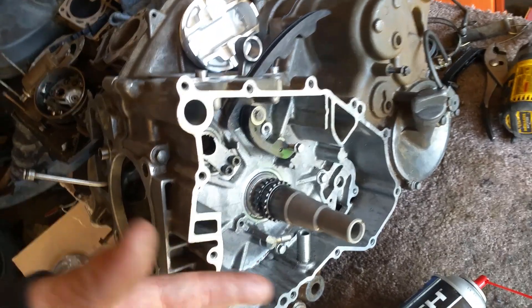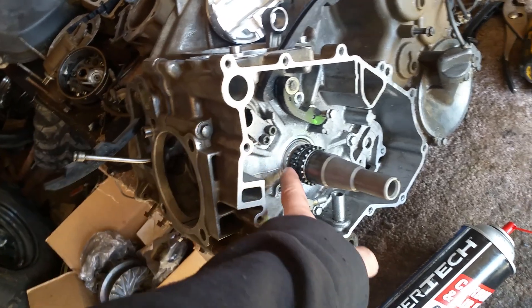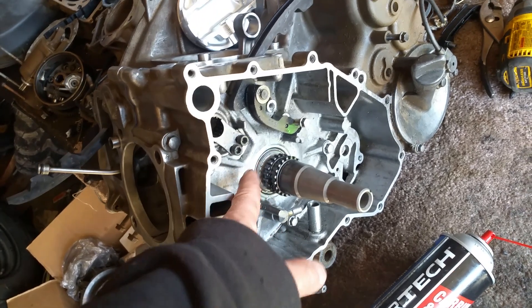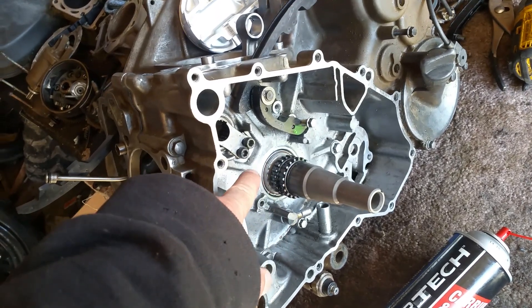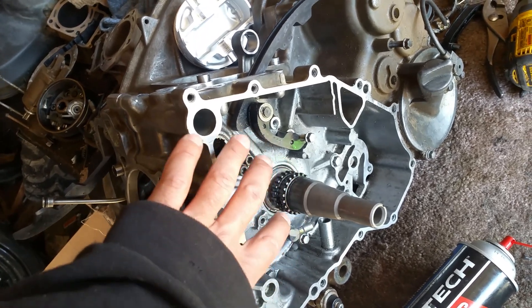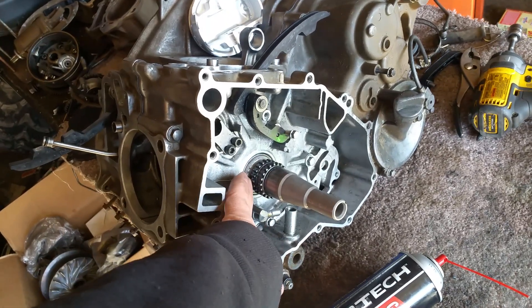The manual tells you differently — it says you have to actually replace the casing itself and buy a new one that has a bearing already installed. Well, you can buy the bearing by itself, hone it out a little bit, and push it in. Some people like to put Loctite on it to keep it in there. Once you push it in and it sits real nice, you got it. And that's how you replace that bearing inside of there.